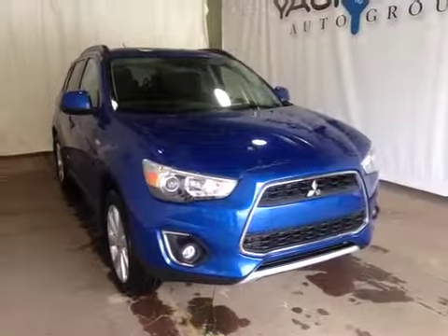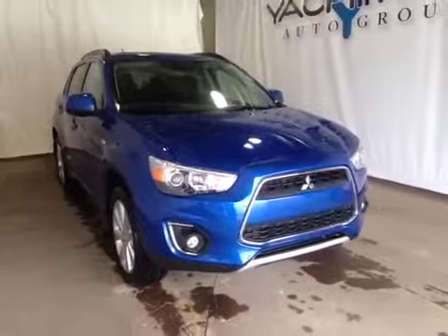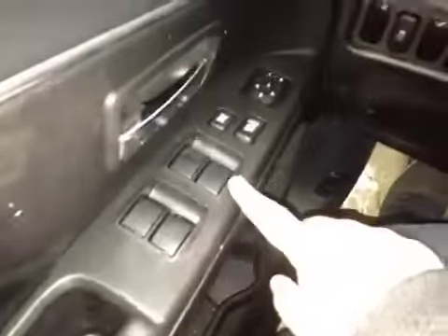Thanks for visiting. We're proud to show you this 2015 Mitsubishi RVR. On the driver's side we have power windows, power locks, power mirrors, and traction control.